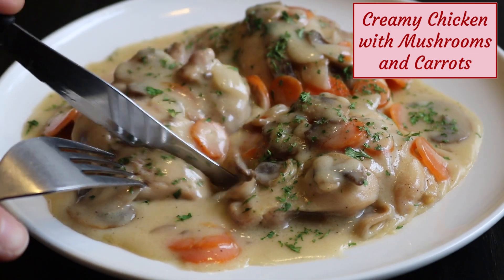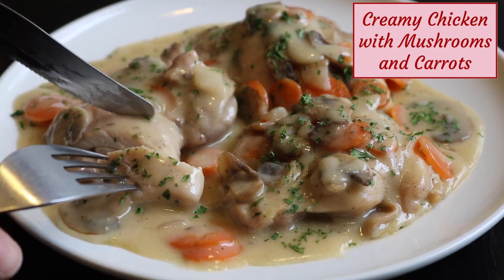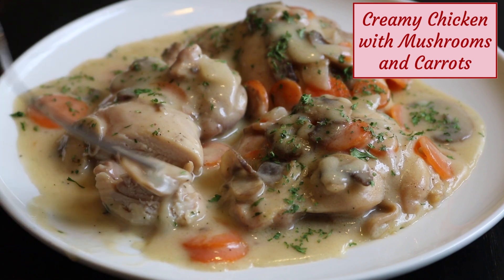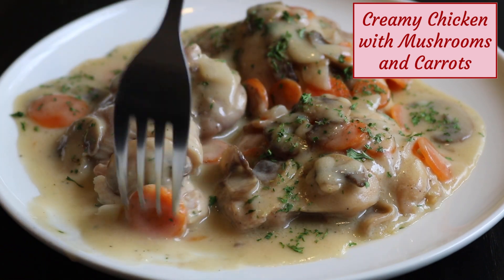Hi everyone, welcome to Delights to Share and today I'm making an easy recipe for creamy chicken with mushrooms and carrots. It's full of flavor and can be served with mashed potatoes, rice, or with noodles.